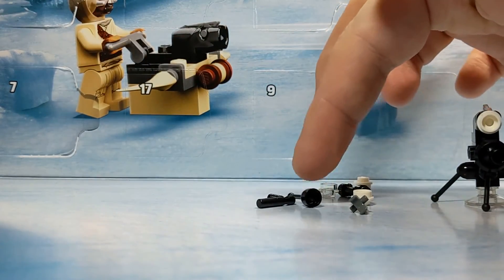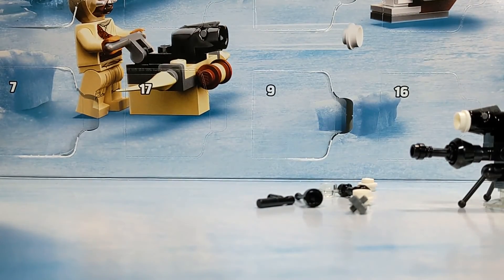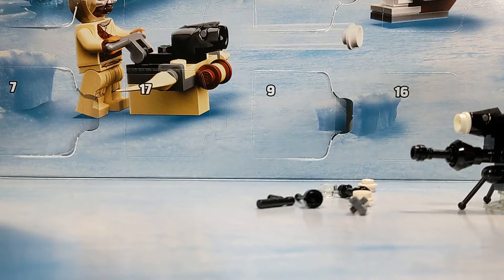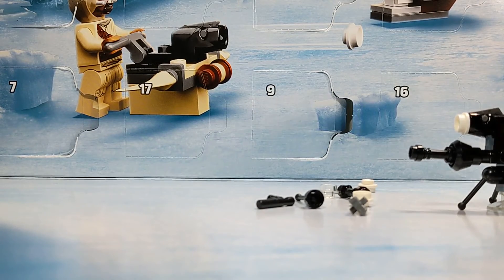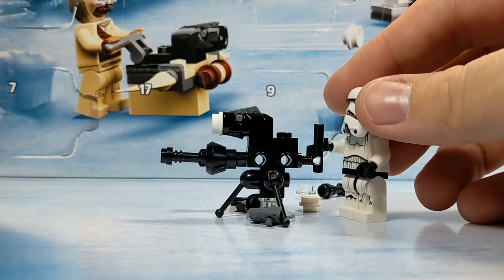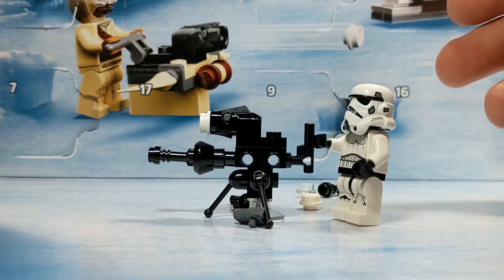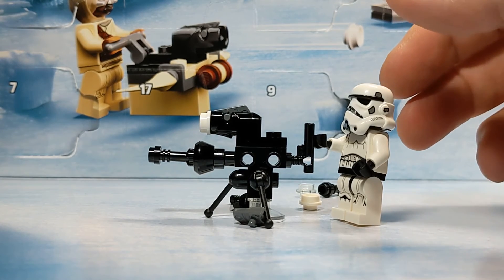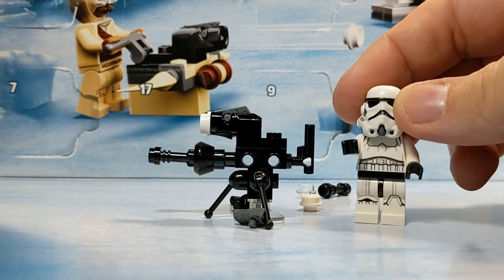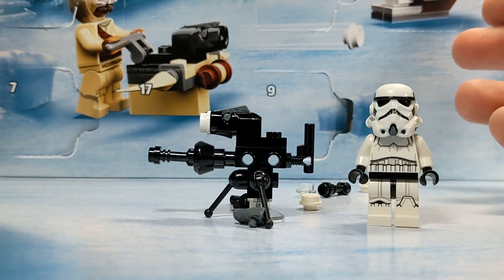We've got enough that we could add a fourth leg if we needed it. But hey, we've got an E-Web — we've got something that the Stormtrooper can actually rock up and operate. That's awesome. Alrighty, well, that's going to do it for Day 4, so come on back for Day 5 and we'll see — maybe we'll have something for this guy to shoot at. We'll see what happens.